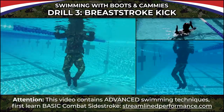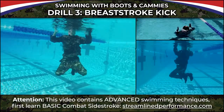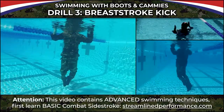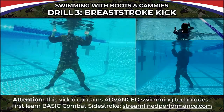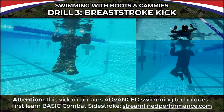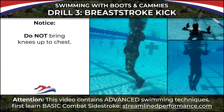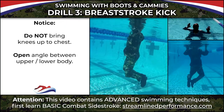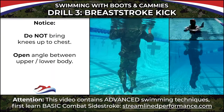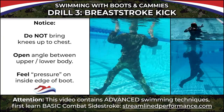We're going to be working on the breaststroke kick. With hands closed and then open in a side stroke, you're going to see the legs come up — I point my toes out and press them back in together. Notice I'm not bringing my knees up to my chest; I'm trying to keep an open angle between my upper and lower body so I don't create too much drag. As the legs come back, I feel a little pressure on the inside of the boot.